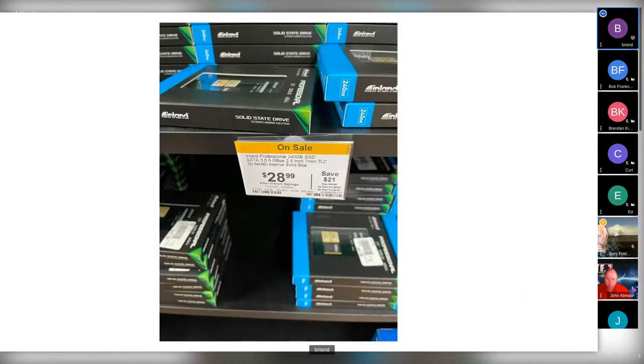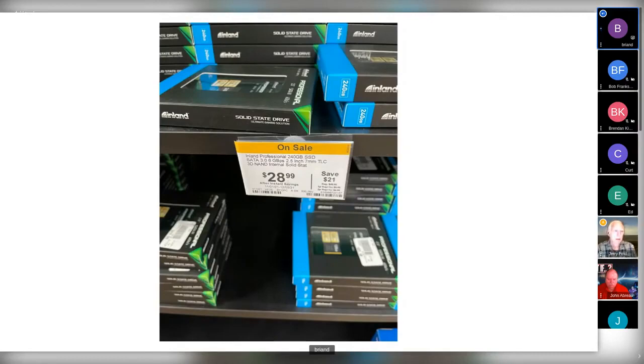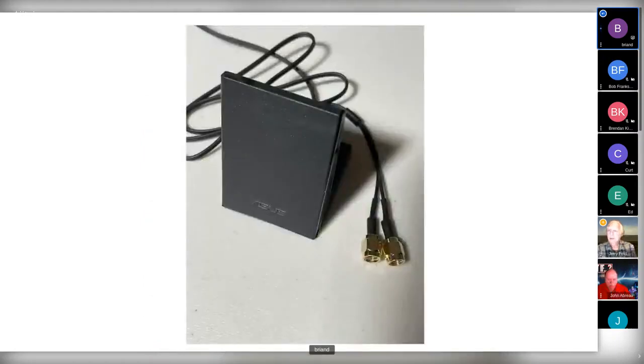At Micro Center, the shelves are well-stocked with all kinds of SSDs and NVMes — the NVMes are behind locked doors. There are trade-offs between speed and life on NVMe drives, and you have to be aware of the burnout factor. There's nothing like having backups on spinning rust. The spinning hard drives are cheap and plentiful, and the cases and boards support a huge number of these devices.